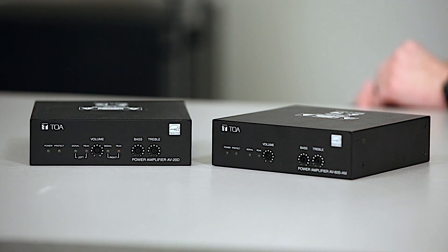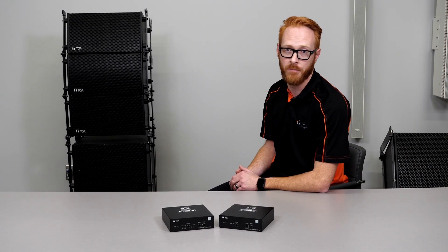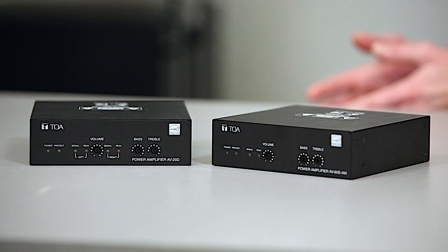The AV60 will provide 60W at 4 ohm or 70V depending on what the switch selection on the back is set to. The biggest key feature with the AV Series is that it's very powerful for its compact size and very easy to install.